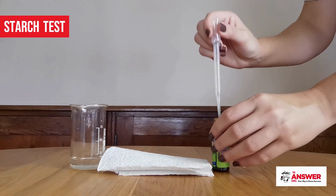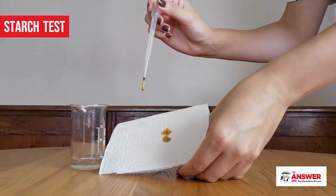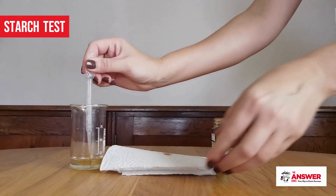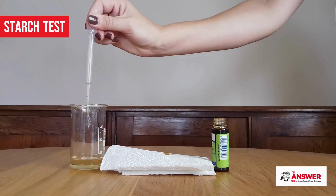A precaution to note is that iodine stains and can also be an irritant when it comes into contact with skin, so be sure not to spill any of it and clean any apparatus that comes into contact with it quickly.